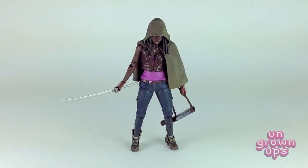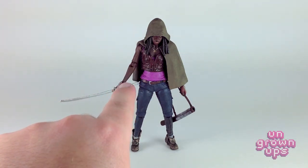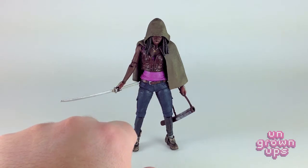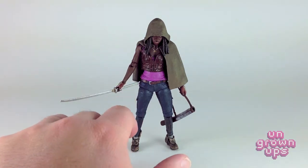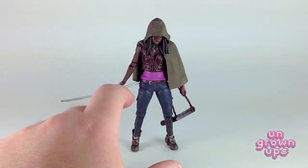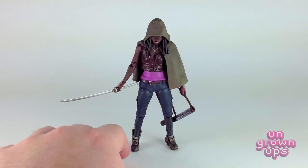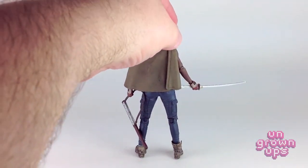Here we have Michonne opened up and out of her package. Just in the few minutes I've been playing with her, this is one of the best figures McFarlane has ever made. You guys know from my past reviews I can't stand the ratchet joints McFarlane uses on the elbows and wrists, especially since there are far more elegant and functional executions of joints they could be employing. But that being said, this figure is awesome. The sculpting is top notch, the paint apps are amazing, and I'm really impressed.